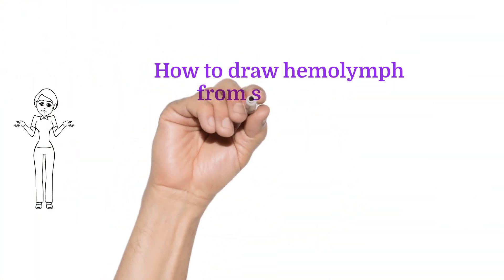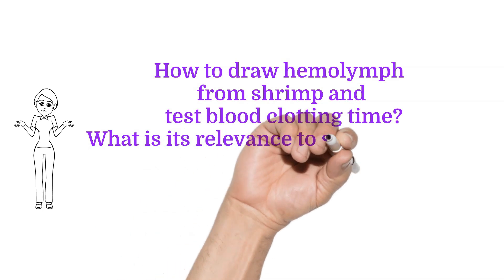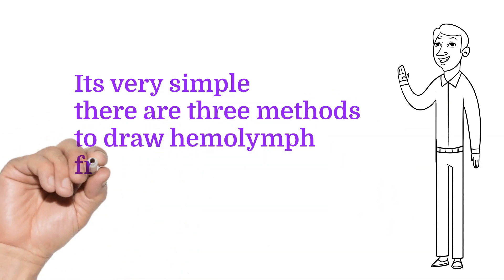How to draw hemolymph from shrimp and test blood clotting time — and what is its relevance to shrimp health? There are three methods to draw hemolymph from live shrimp.